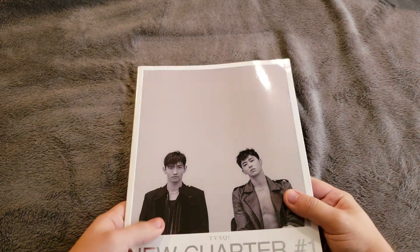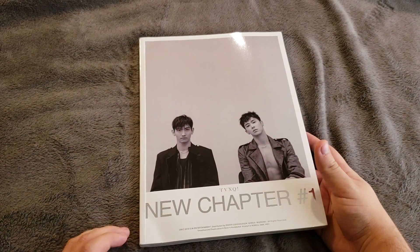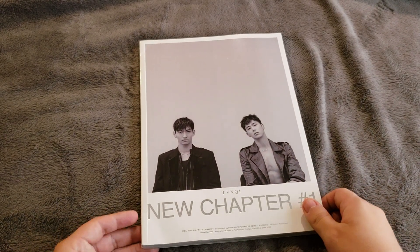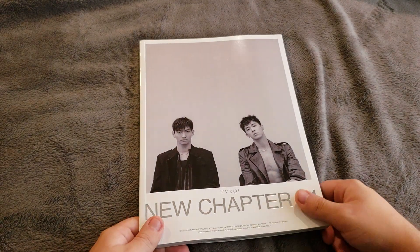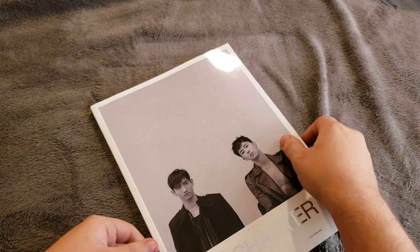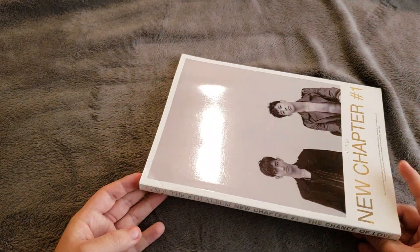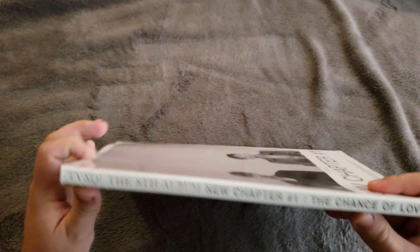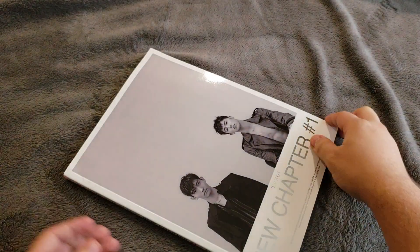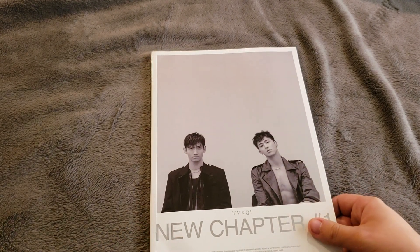The reason I like it is because it has really high quality photos, it's like a magazine, so it's pretty big. But because it's a magazine, this has really flimsy packaging — as you can see, it can get dented. You can see the dent right here, so you have to take really good care of this. But it has a lot of pictures, so I really like it.